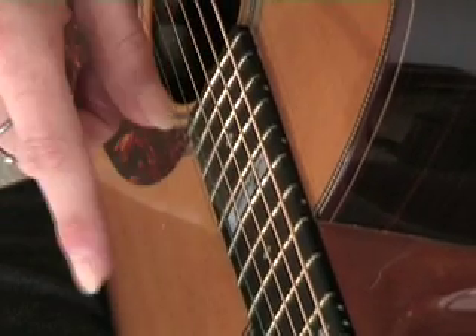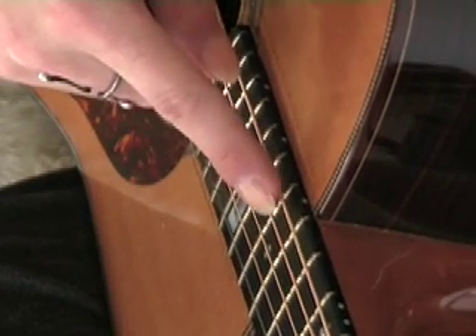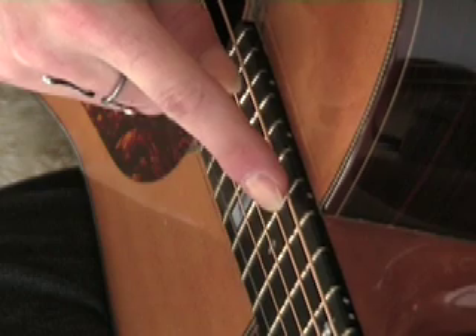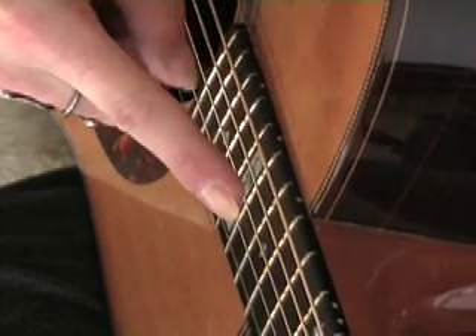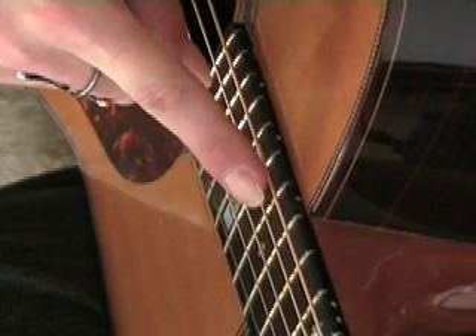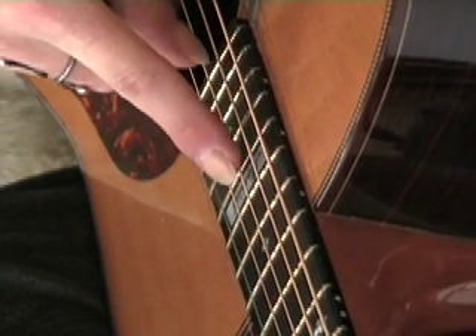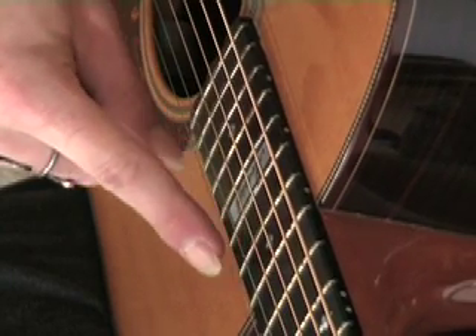So we've got our G chord down at the 3rd fret, our G bar chord, and right here's the 15th fret. Your first finger is going to touch very, very lightly on that string — not pressing it down, just really touching it lightly — and the thumb, you can see from behind, is going to make a motion like that to pluck the string. And you can hear there's the harmonic. Now the next note was the 17th fret, same thing — 17th fret, 16, 15, 15.